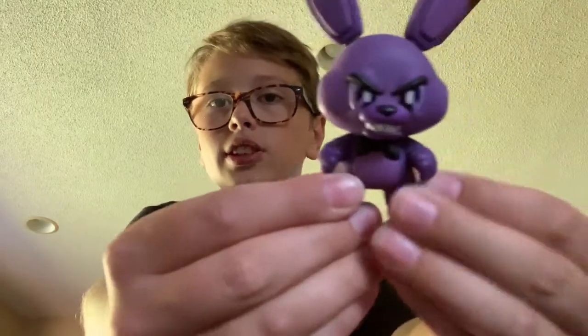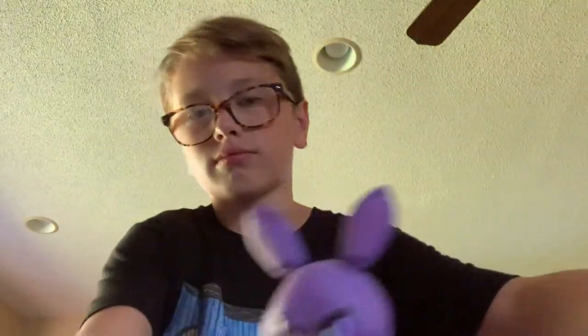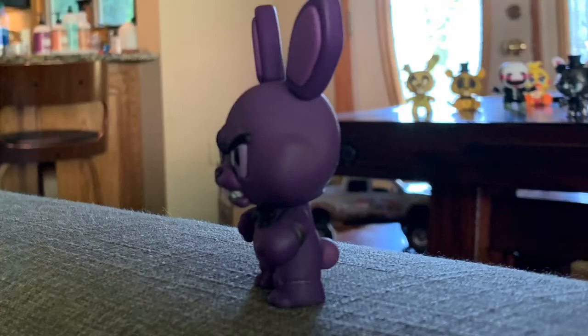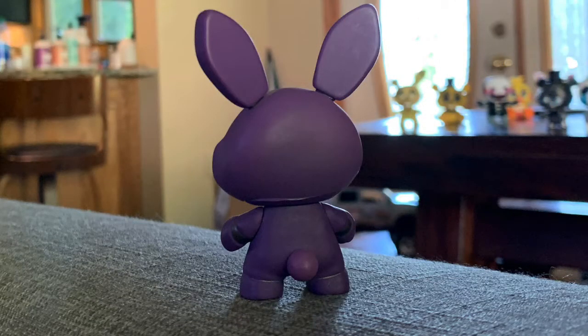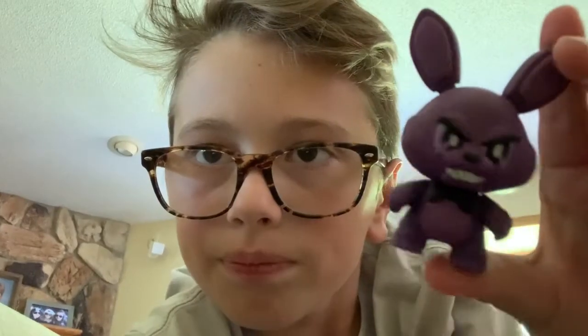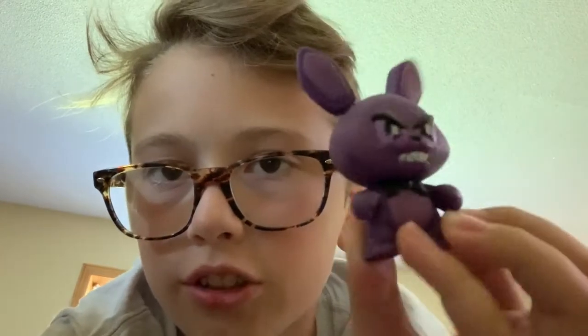He's so pretty. This is the first Hot Topic exclusive Mystery Mini I have.